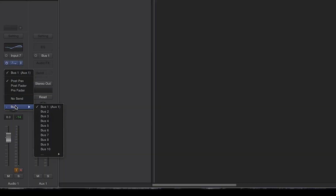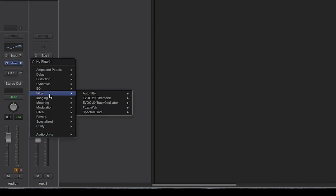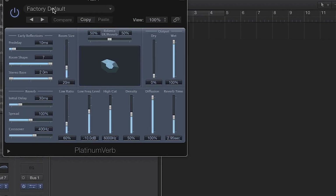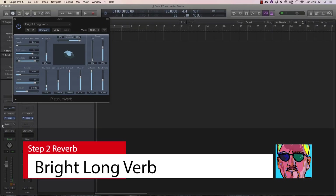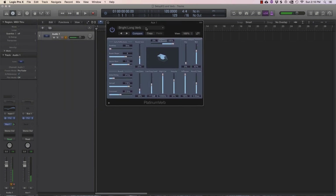Step two: create a bus. I've already made a bus one here — auxiliary. It will automatically pull a strip open. Go to Audio Effects, go to Reverb, go to PlatinumVerb, and choose mono to stereo — this is important. In here there is a preset called 'Bright Long Verb.' This is how you adjust the level. It might be a bit too long, but when you're singing, the tail of it helps you hear yourself better.